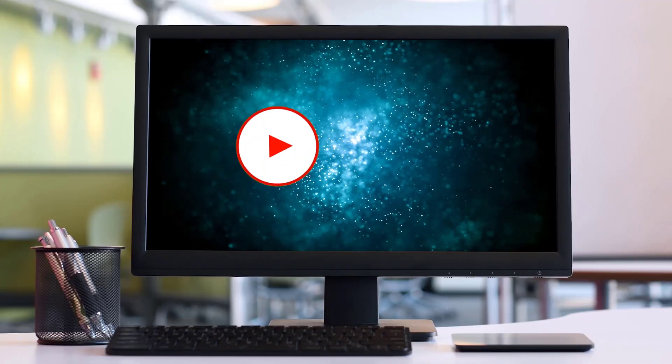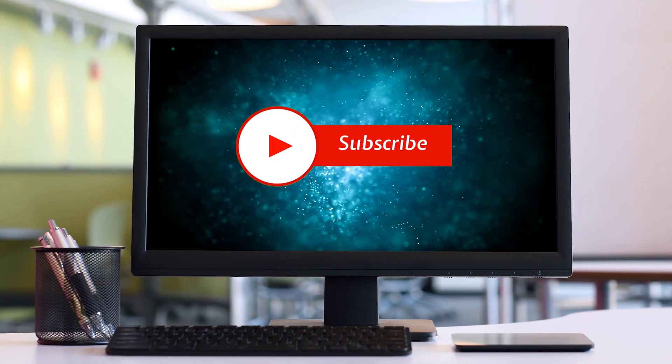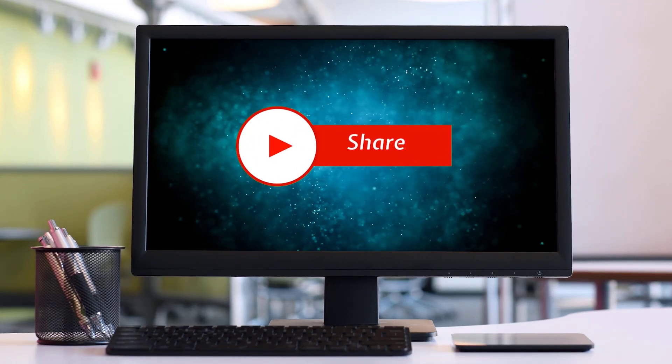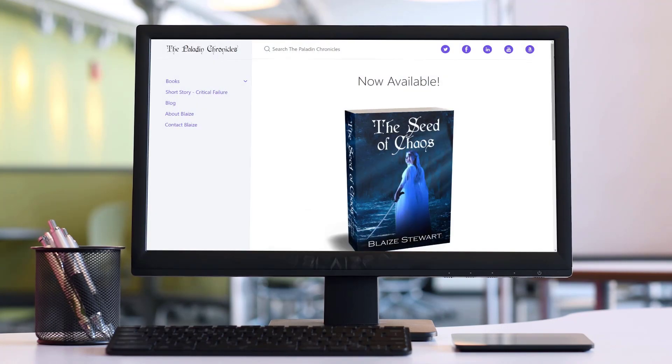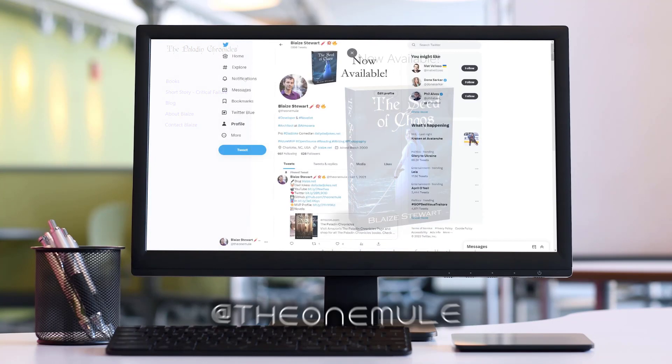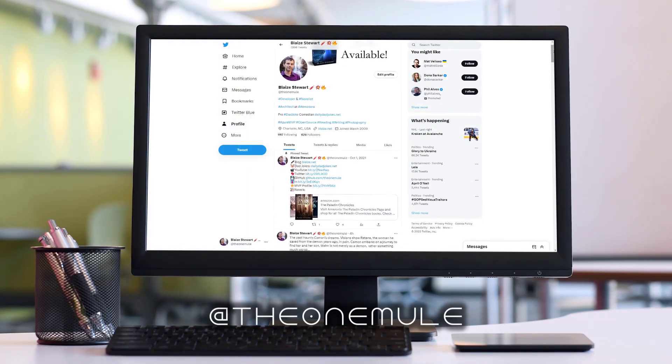This is the first video in a multi-part series on this topic. This video looked at hardware. The next video will look at the software components you'll need to set up a device to use with something like a DVR or NVR. If you liked this video, please like, share, and subscribe. You can find me online at www.blaze.net or on Twitter at the one mule. Thanks for watching.